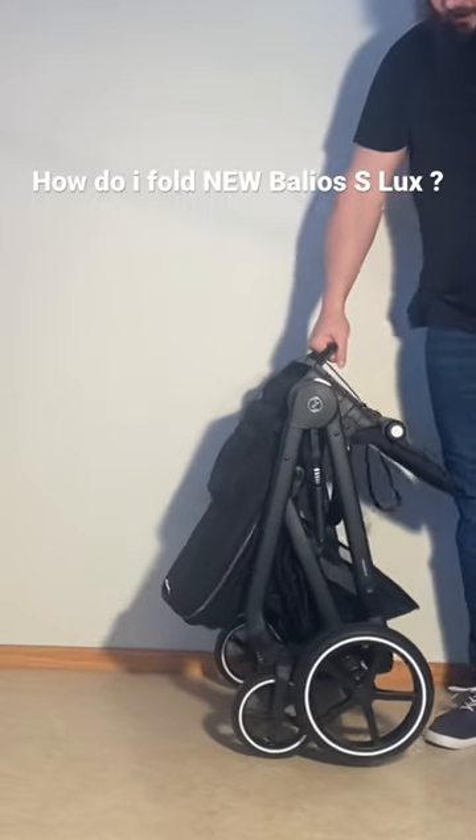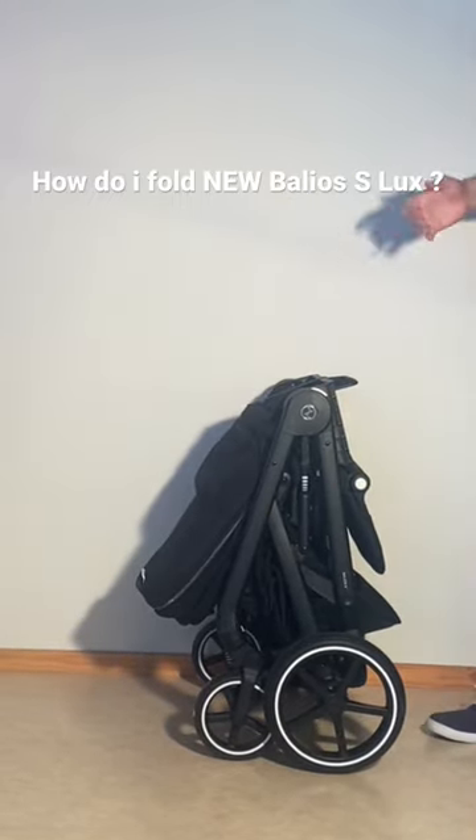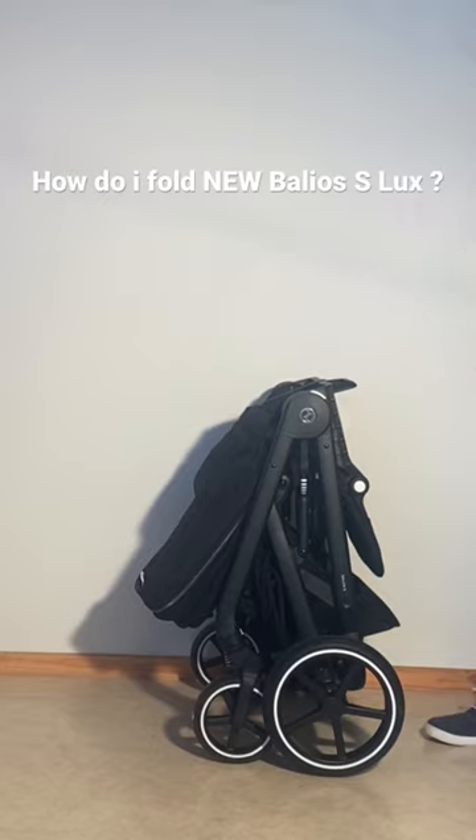You can use this handle on the back to carry it. For more tips on folding down this model, please check out our full folding guide on our channel.